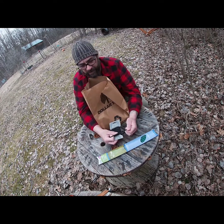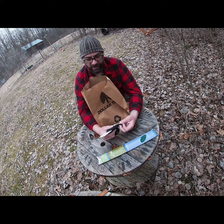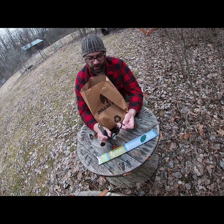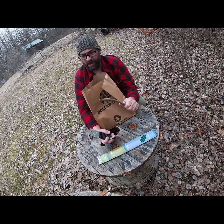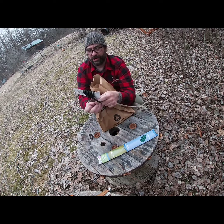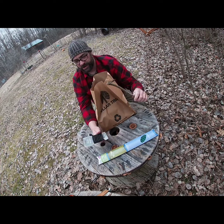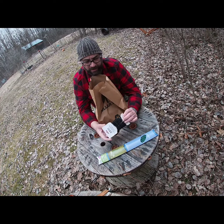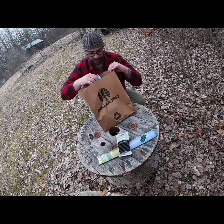Hair ties — elastic hair ties. I watched a video where someone basically took one of these, took a stick, ran it down, put their phone here and wrapped the hair tie around it — instant tripod right there. I also use them to hang stuff up in the tent, on trees, whatever. They're elastic, they weigh nothing, and for a buck they're good to have.